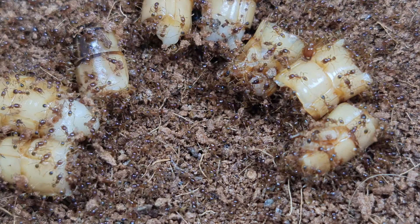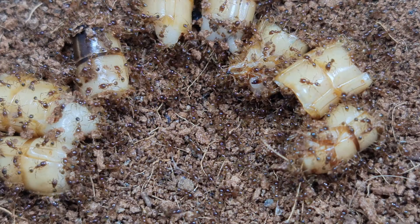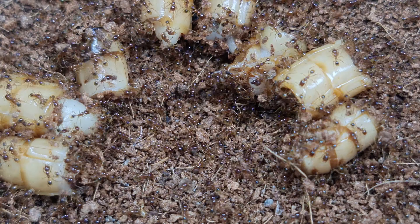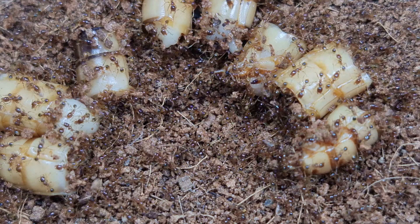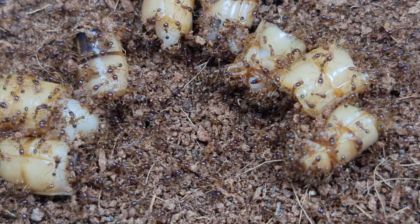For those who do not know, all ants need both a source of protein and a source of carbohydrates. In most cases, the source of protein should usually be animal-based, in the form of insects, and carbohydrates in the form of sugar. Let us observe them for a little bit longer.